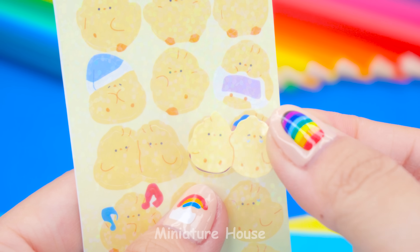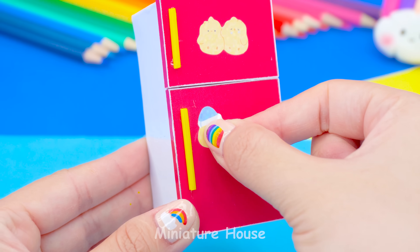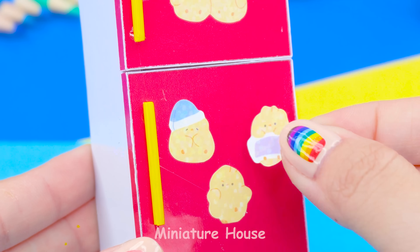You can choose any cute stickers to stick on. Here, I choose Chicken Little.